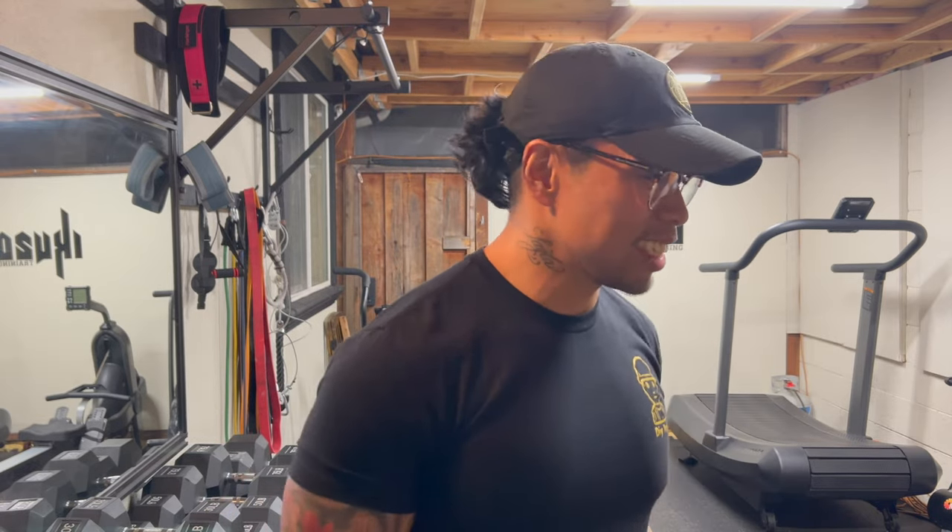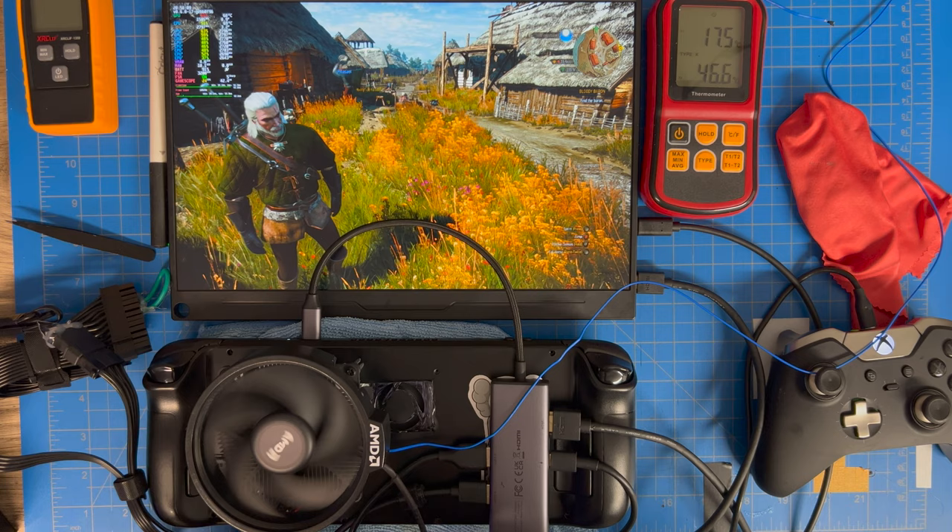Quick break: this is your host Naz, aka DIY Poppy. I'm doing a subscriber challenge — for every new subscriber, I'll do one pull-up. I'll upload weekly YouTube Shorts showing my progress. Hit subscribe and share the video if you want to watch me suffer. Now back to the video.